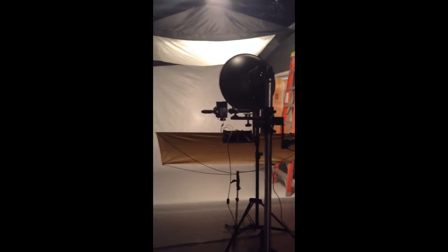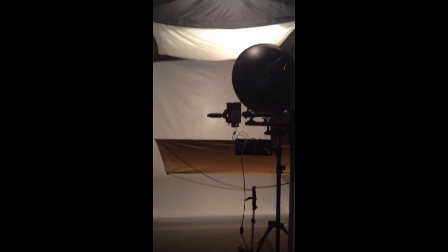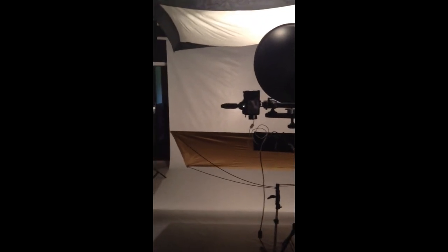This is going to be our lighting setup for today. We're going to use a beauty dish, and I've got a reflector here — you're seeing the gold side, but this will be the silver side.